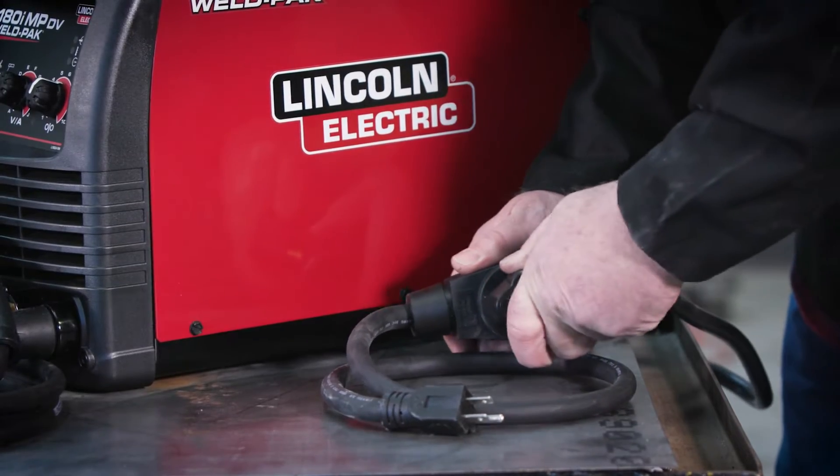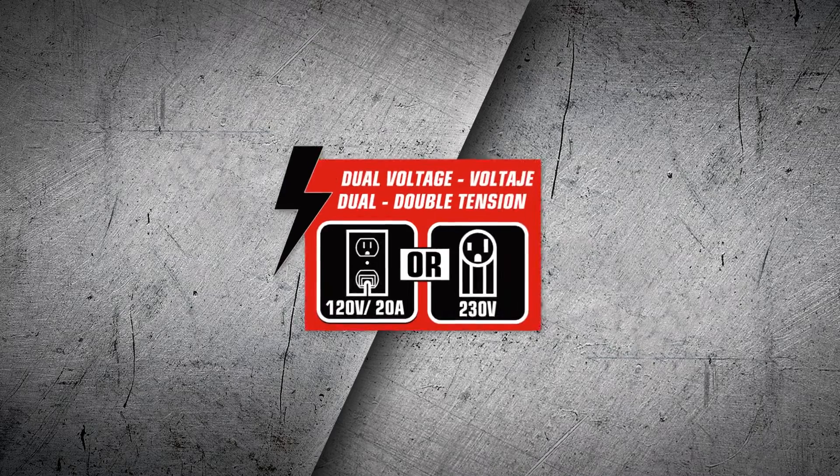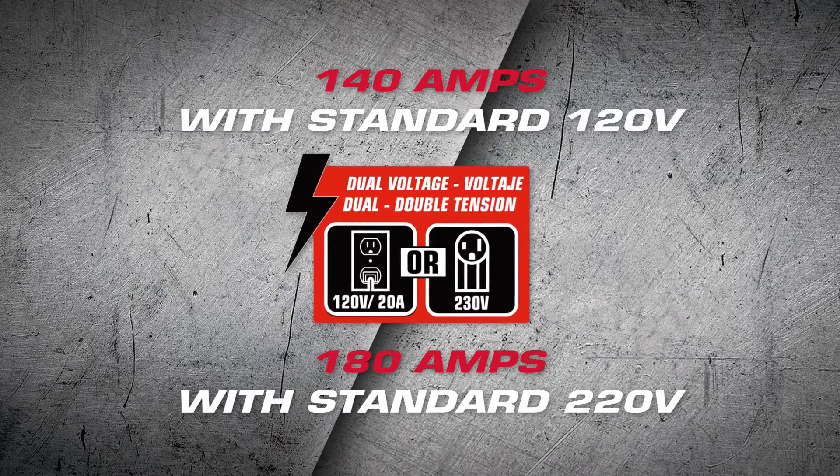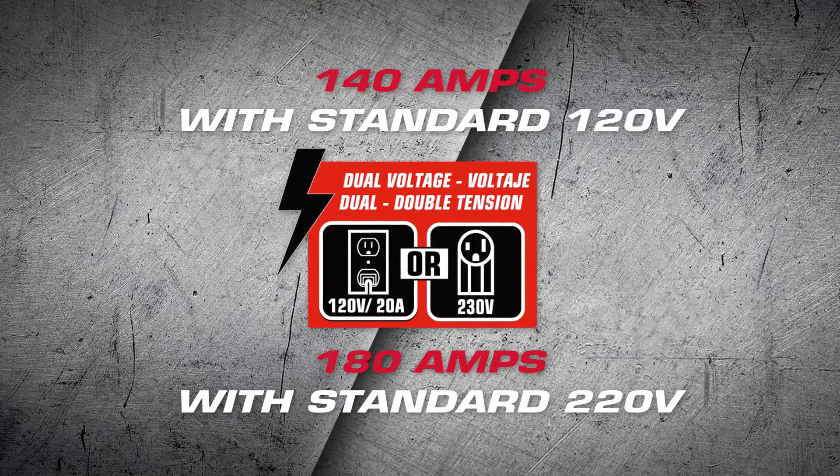And how about this for versatility: the 180i has a dual voltage option that allows for 140 amps with a standard 120-volt power source, or you can really open up the throttle with 180 amps from a 220-volt source.